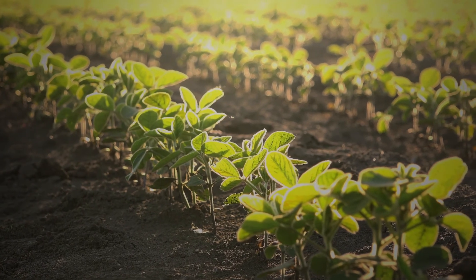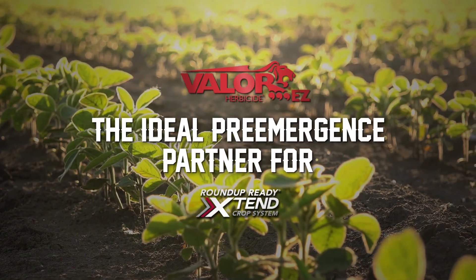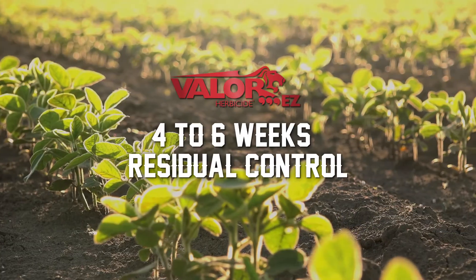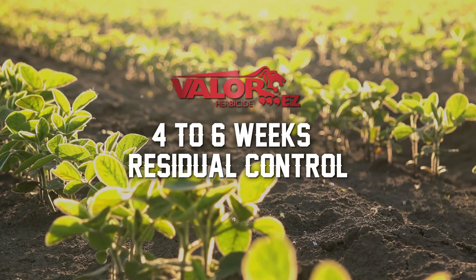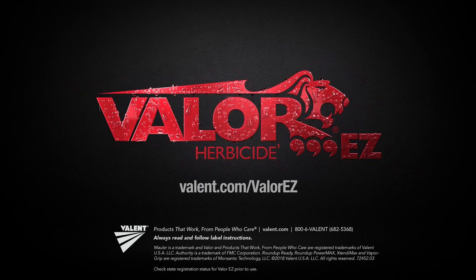The easy-to-use formulation makes Valor EZ the ideal residual partner in a Roundup Ready Xtend crop system and can help deliver four to six weeks residual control over tough weeds like waterhemp and Palmer amaranth. To learn more about the power and mixability of Valor EZ, contact your local Valent crop retailer.